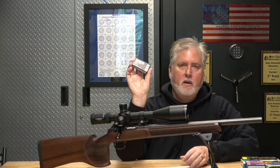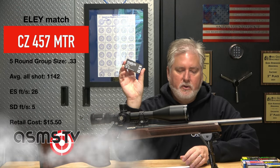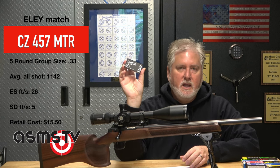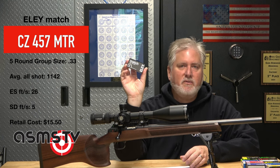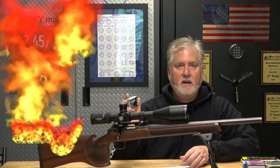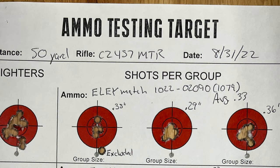Next ammo: Eley Match. Average group size 0.33 inches, average velocity 1142 fps. The extreme spread was 26 and the standard deviation was 5. Here are the groups.